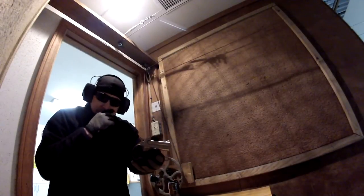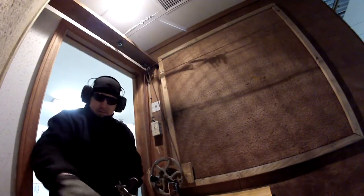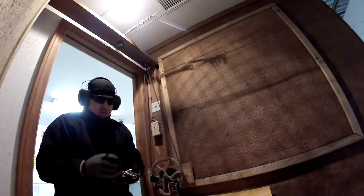We got the American Derringer, three-inch barrel that is rifled. First up, we're going to be shooting at 15 yards.